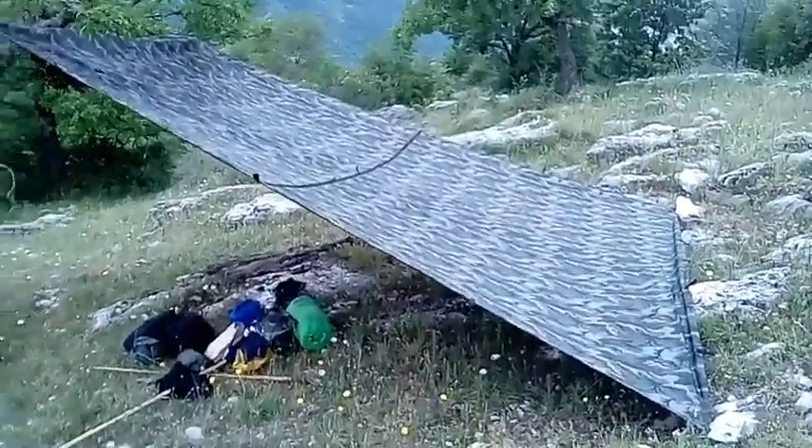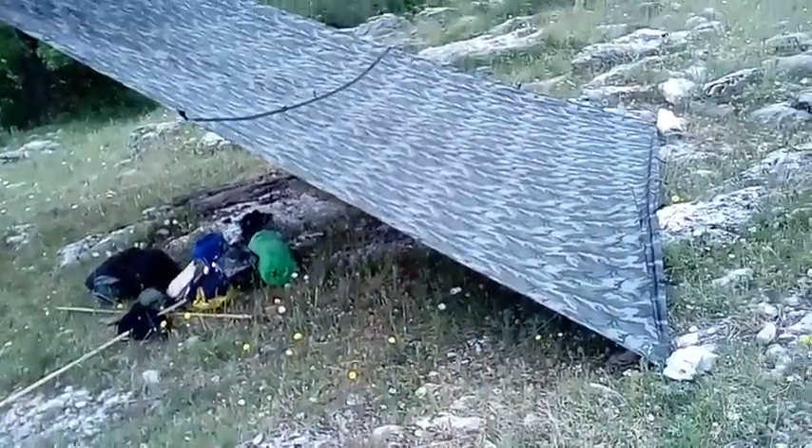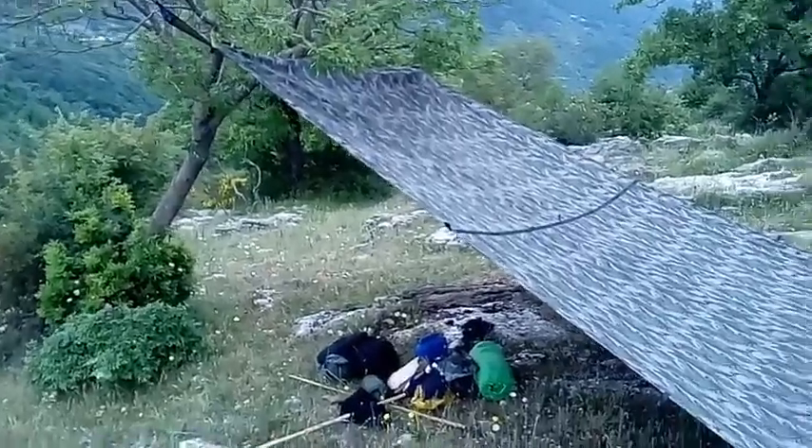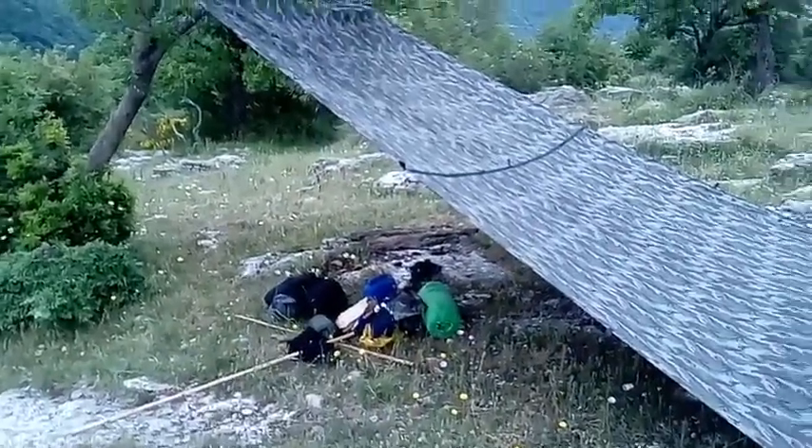So I'm using the tarp for the first time. This thing is very flexible — you can set it up in many kinds of ways, even with just one stick in the middle.